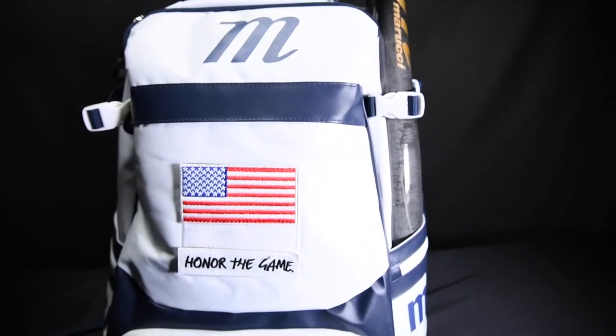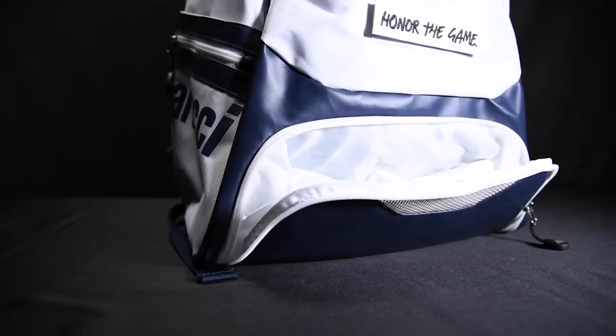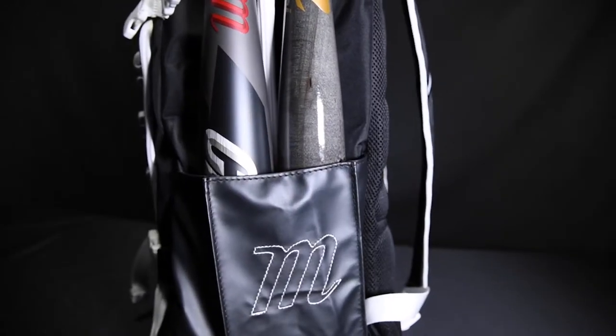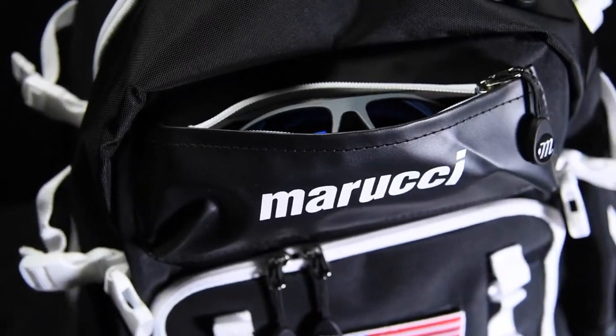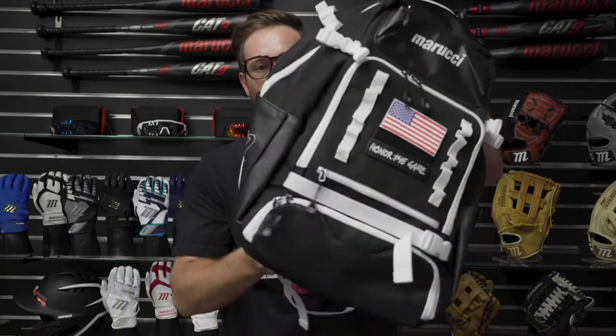You have the Fortress and the Dynamo. Each of these bags are going to come with a side laptop sleeve, ventilated cleat compartment, and are going to hold two bats on either side for four total. The Fortress is also going to have a retractable helmet holder on the outside, as well as a larger size.